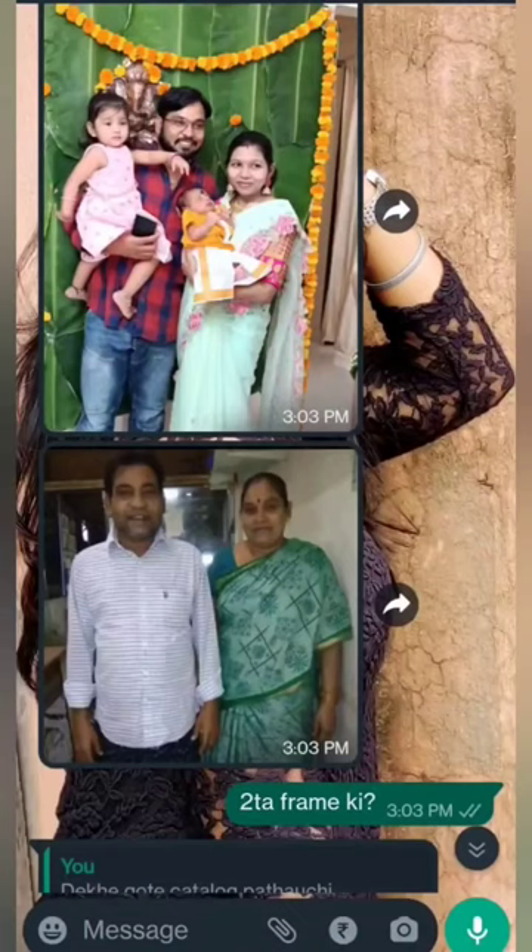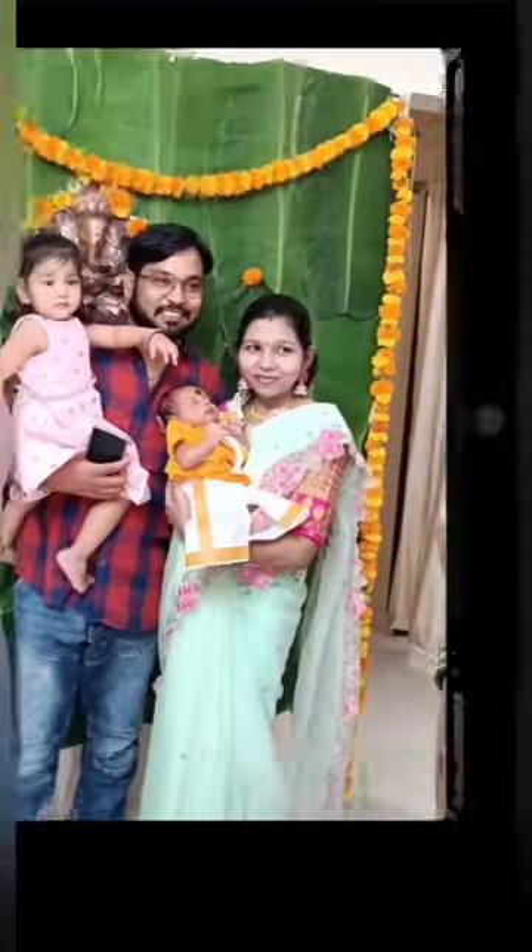Hello guys, welcome to Dithi Crafts. I'm a quilling artist — I basically design quilling frames. A few days ago I received an order: they wanted a family photo frame but didn't have a clear image, so they sent me some images. The quality of the images was good.